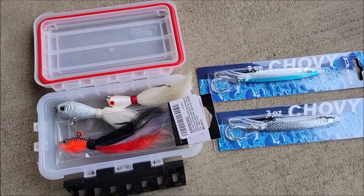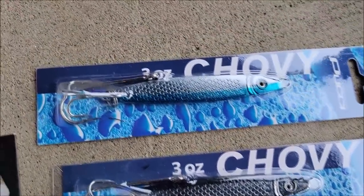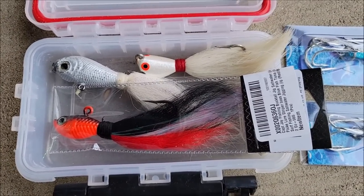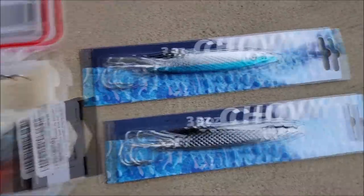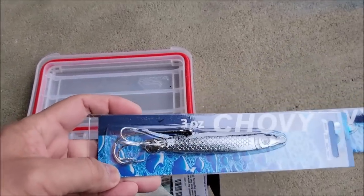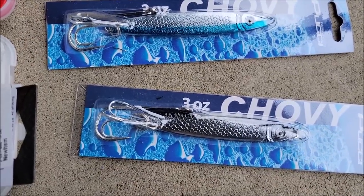Hey guys, welcome back, PK here. Today we're going to try to catch some rockfish, and I want to show you the lures we use — these work really well for us. They're pencil jigs, three-ounce size, available at Sportsman's Warehouse. We're also using bucktail — I use it all the time, I catch a lot of saltwater fish with it. A two-ounce bucktail works really well; we've caught a lot of lingcod with it. Alright, let's go catch some rockfish!